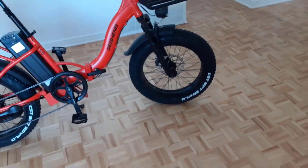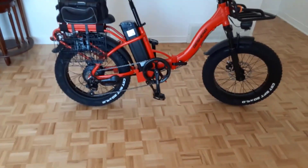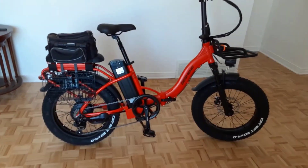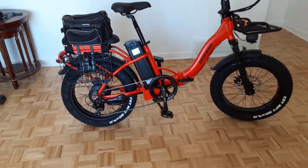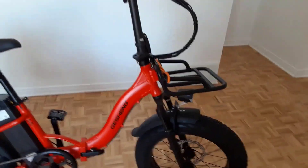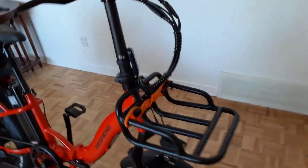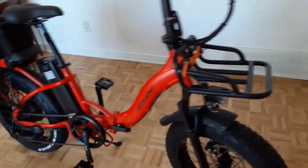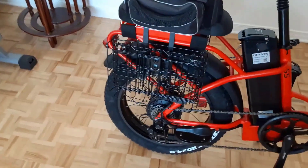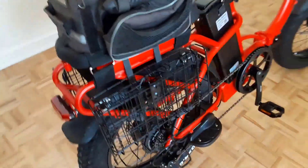LG battery — 720 watt-hours. This adult electric bike has been upgraded to 48 volts and 15 amp-hour LG cells, making the battery last twice as long. It offers a range of 60 to 70 miles per full charge in pedal-assist mode, and 40 to 50 miles in pure electric mode — providing enough power for a long trip. The battery is removable for easy charging.